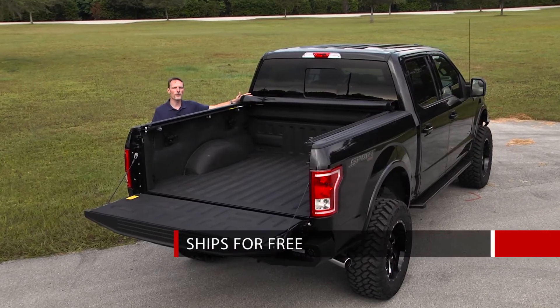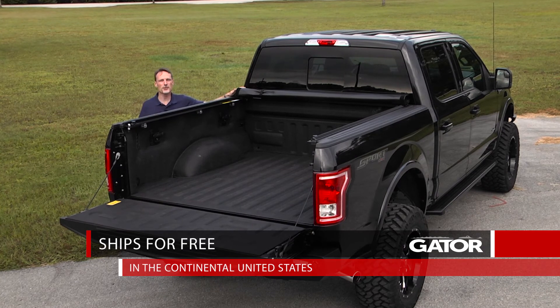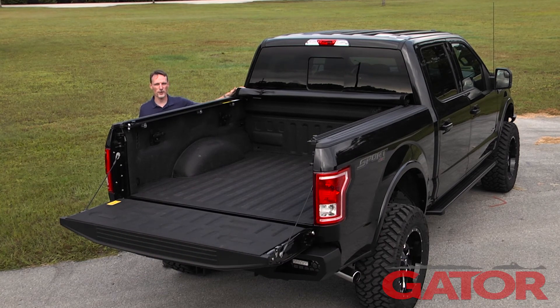We ship this cover for free to anywhere in the country in the United States. If you have any questions, please call the experts. We're here to help you pick the right parts for you.